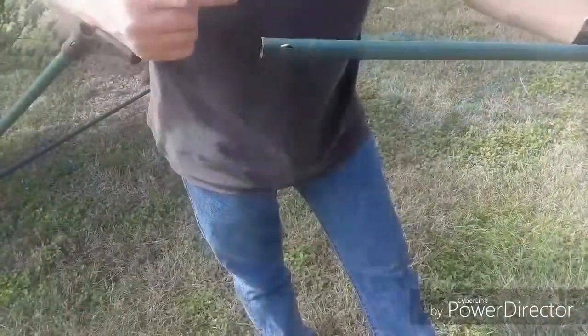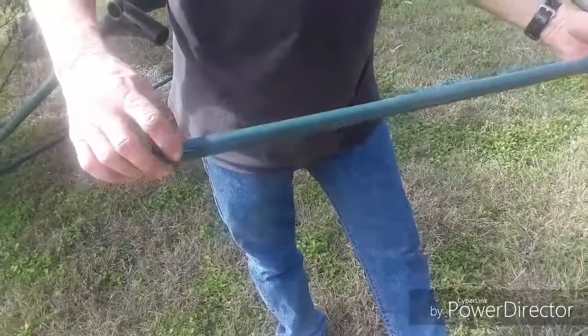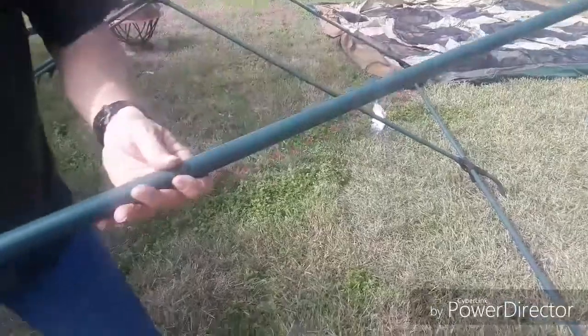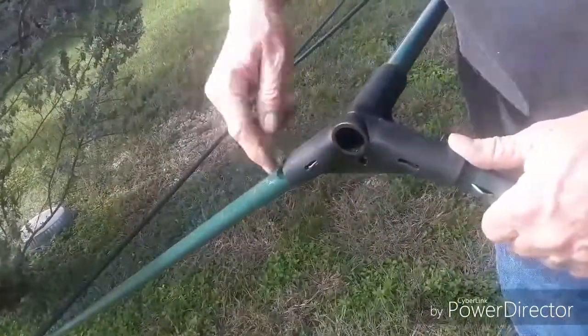There are two kinds of poles. There are ones with these tabs on both ends — little tabs on both ends. There are six of these and they create the frame, locking into each of these notches on each side.